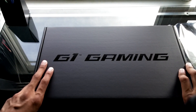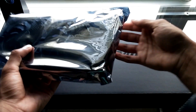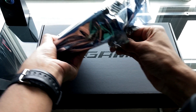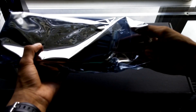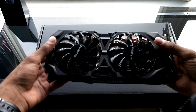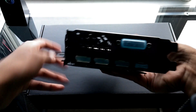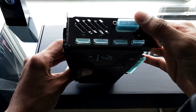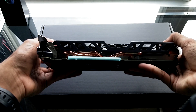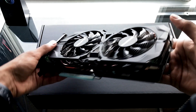Alright, with the packaging gone we can go ahead and look at the graphics card itself. The AMD Radeon R9 390 Gigabyte G1 Gaming Edition. This card, like all Gigabyte models, has got 5 display outputs: a DVI, HDMI, and 3 DisplayPorts. Over here is the PCI connector which goes into the PCI slot on your motherboard.